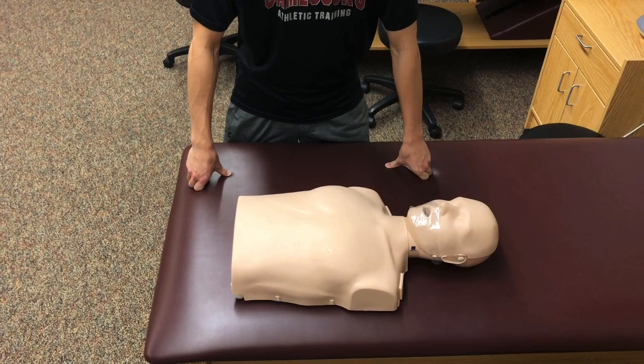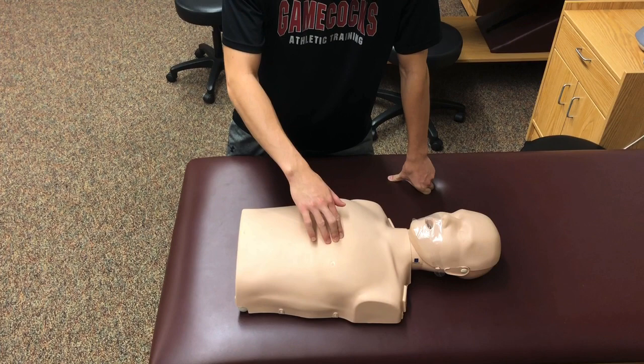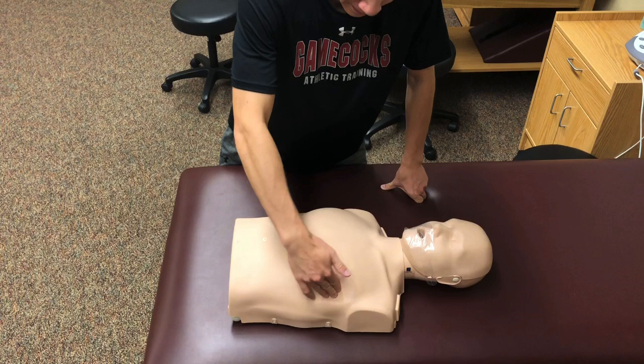When you are palpating the breast, use three or four fingers during the palpation, and there are three ways that you can perform it. One, you can perform it in a circular motion, covering the entire breast while moving inwards towards the nipple.